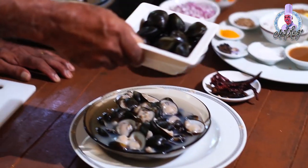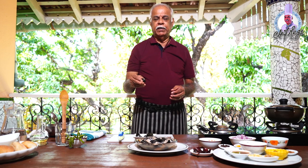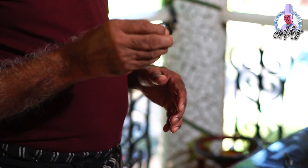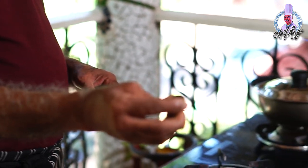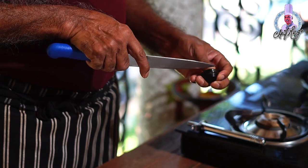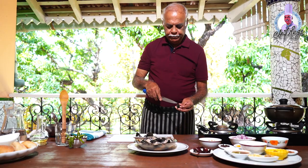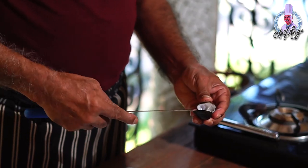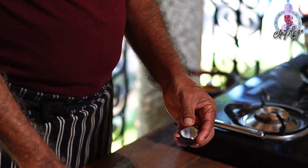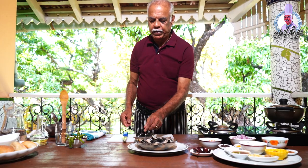I have taken black clams from our river — very fresh. You have to select the clams carefully. Whether you buy them in the market or elsewhere, you should not buy open ones. They should be tight. I'll just open one — this is the way you open it. I've removed one shell and thrown the other out.